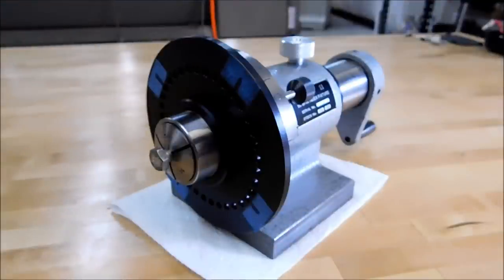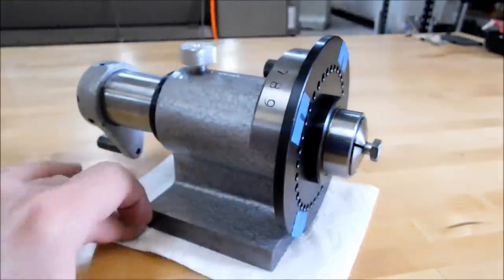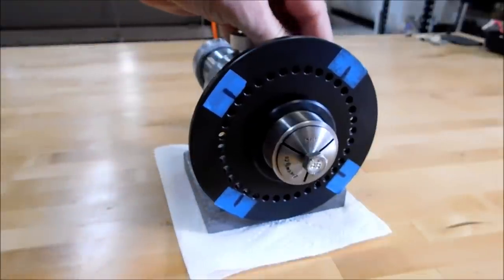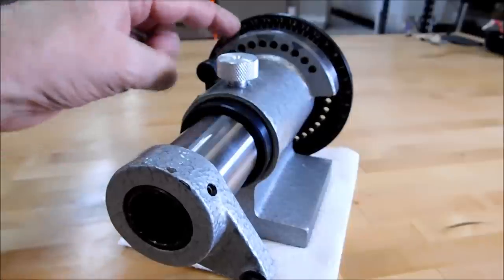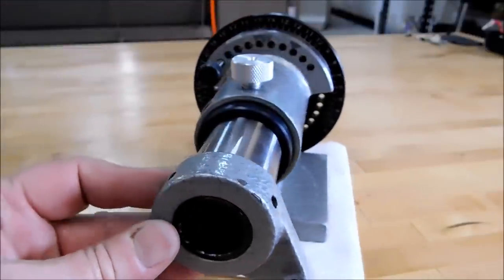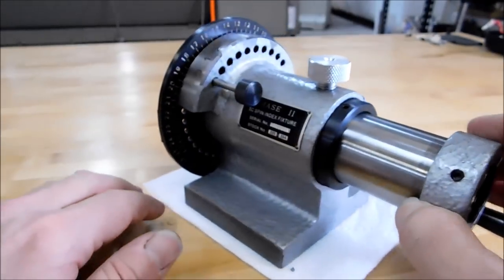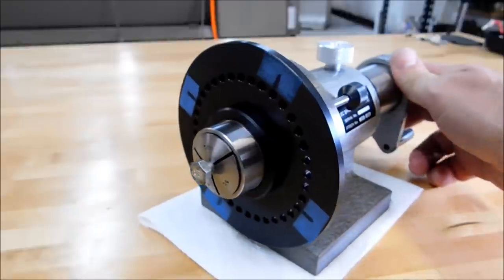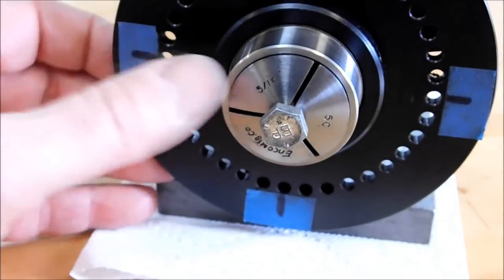Before we touch off on very creative ways to index your parts in the mill, I think it's only fair to show you some commercially available items. This is called a spin indexer. You can use it on a surface grinder, you can use it on a mill. There are 36 holes around the face of this part, and it does spin. Around the back, there are 10 holes that make up the 10th incremental divisions in between the 36 holes in the front, so for each hole there are 10 options, which gives you 360 options — or 360 degrees of capability in one-degree increments.